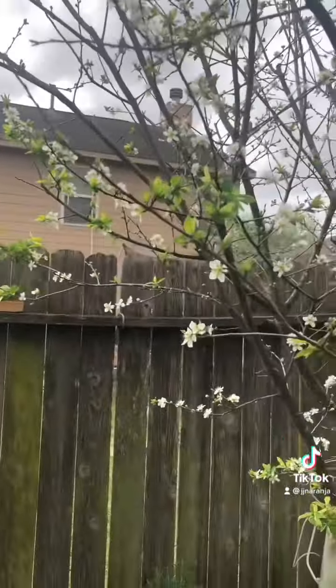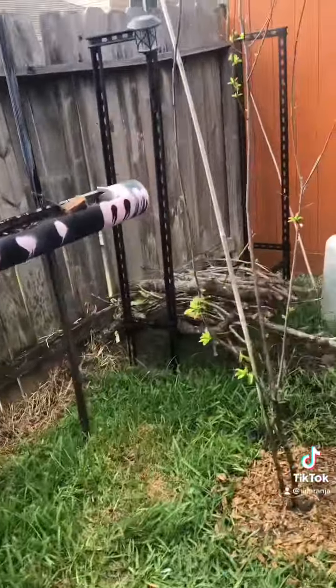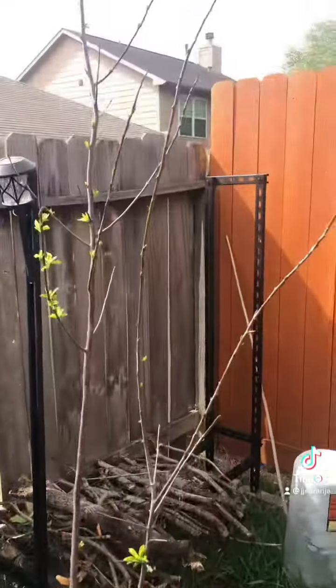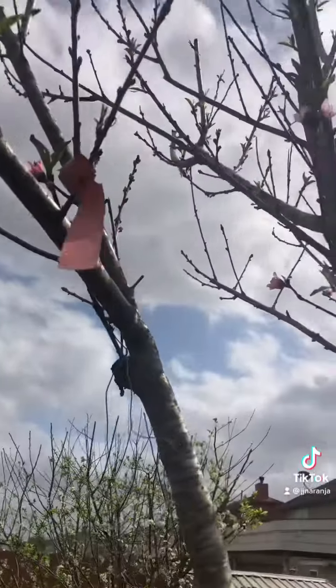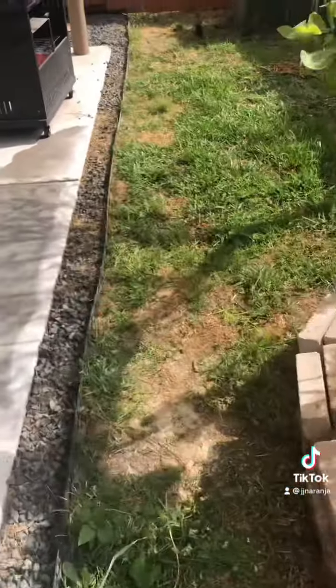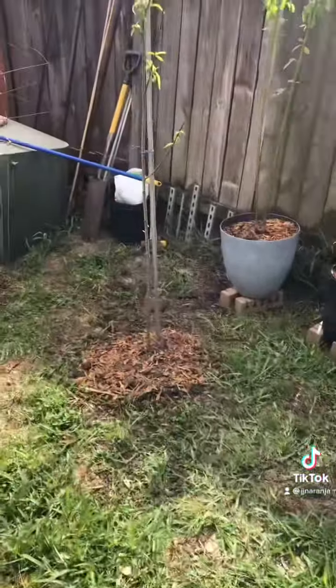It seems that you need to have two trees. So this year I planted my second one, and I did plant another nectarine because it has the same plant — you have to have two trees. The second one is here.